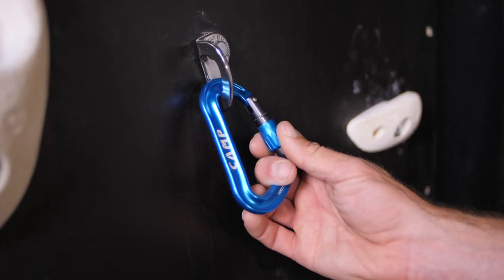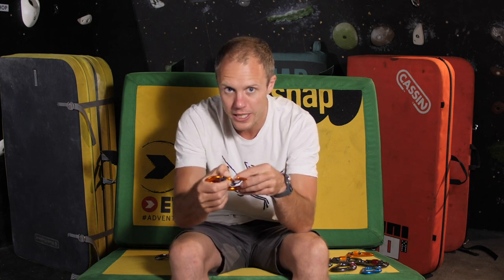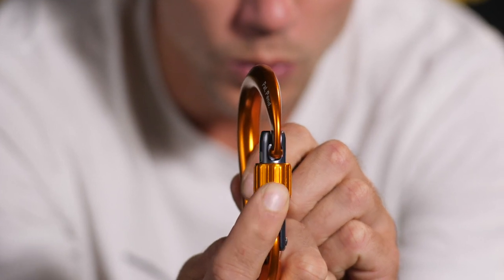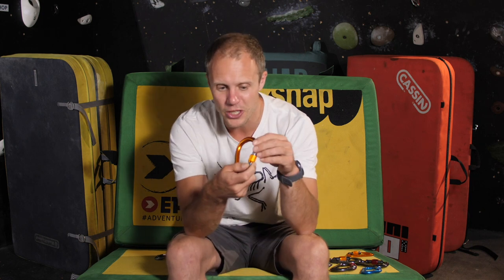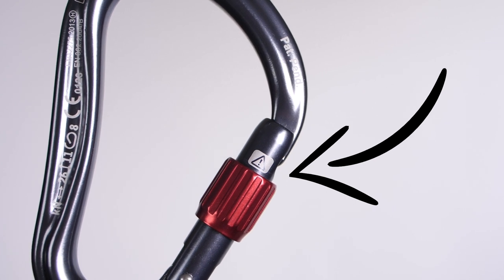Before we finish, a quick note on the nose of a carabiner. Back in the day there was a raised section that would catch on the rope, but brands developed a solution — the key lock system, where the nose slots cleanly into the gate. Camp's version is called Sphere Lock, and it's nice and smooth across their whole range. There's also a useful warning sticker on the gate that's visible when the carabiner is undone and hidden when it's locked — a quick visual safety check, especially handy when climbing with people who are newer to it.